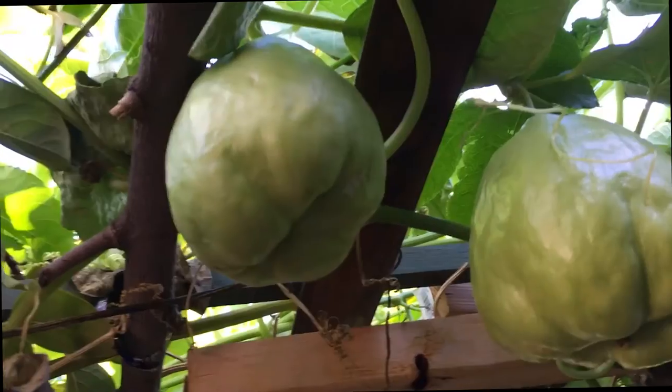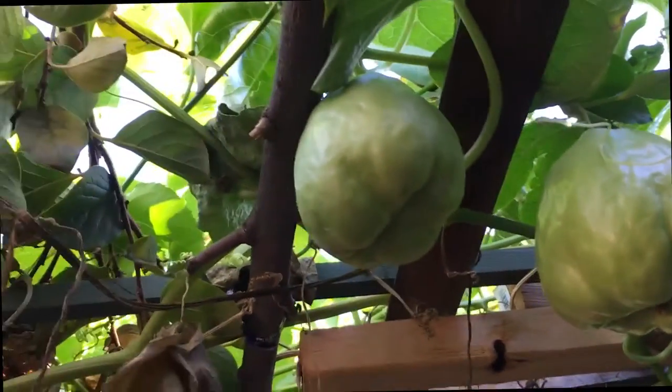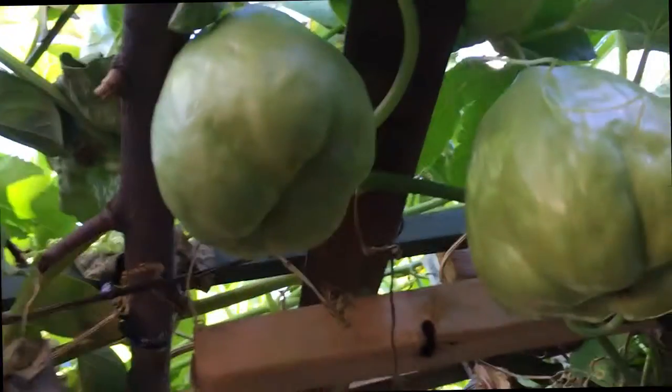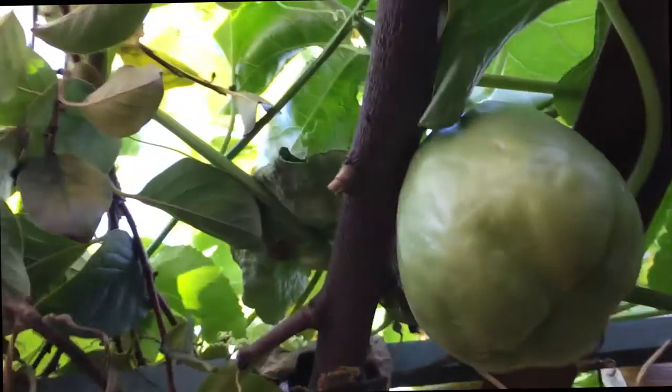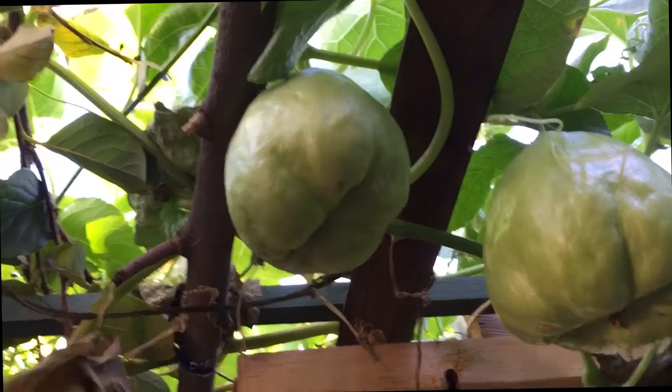How do you know that one is ready to eat? When they start small and get a bit bigger — about two, three inches wide — they become big. And it depends on the color. When it becomes white, that means it's a little bit old. But it's always good when you eat it.